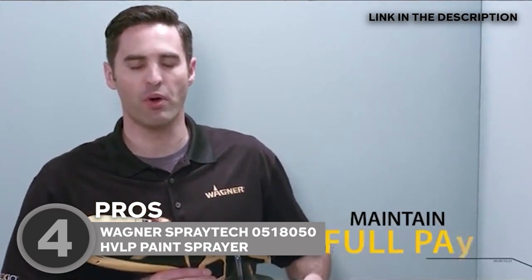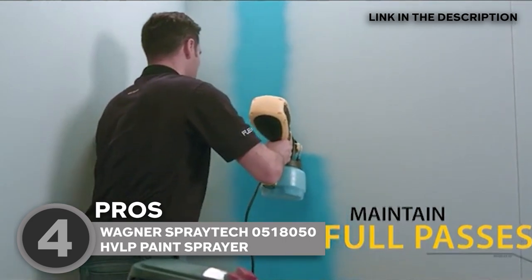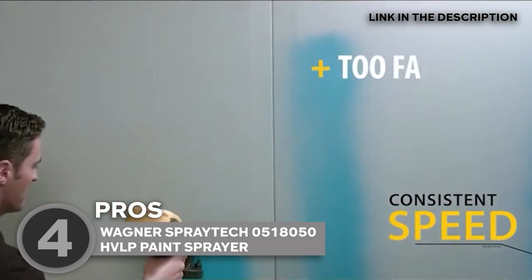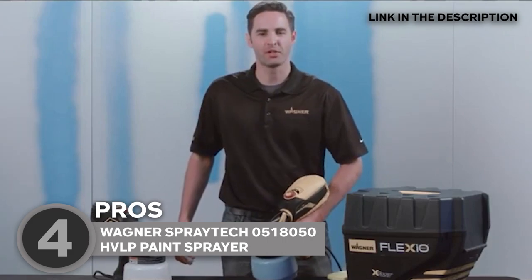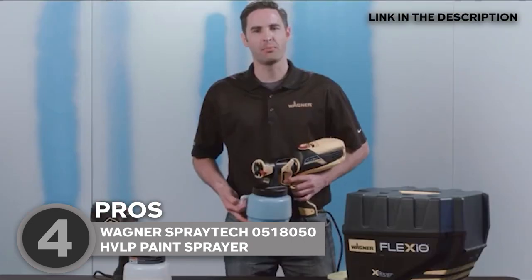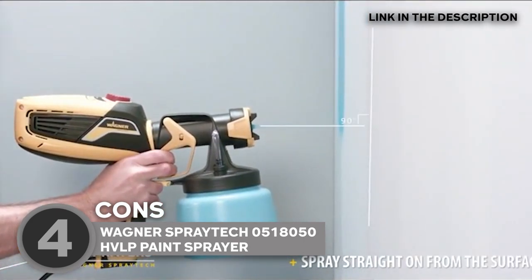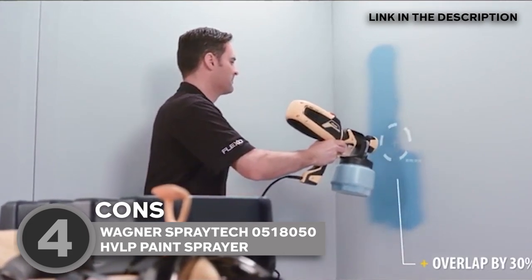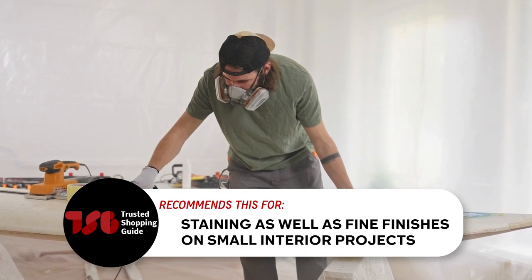It is also worth noting that the paint sprayer comes with two paint containers: a one-quart bottle for smaller interior projects and a 1.5-quart bottle for larger exterior work. The unit also features replaceable air filters that keep particles out of your paint for maximum quality. The unit measures 7 x 14 x 11.5 inches and weighs 4.22 pounds. One important thing to note when cleaning the tool is that you will have to take it apart completely first, or you might risk it getting clogged. The team recommends this for staining as well as fine finishes on small interior projects.